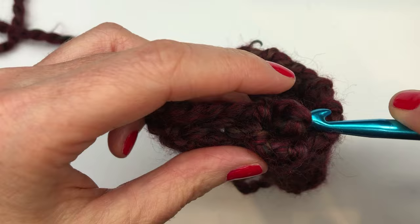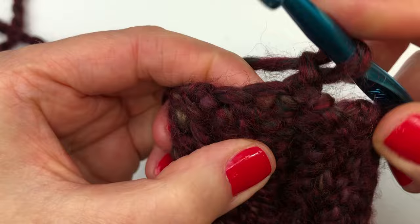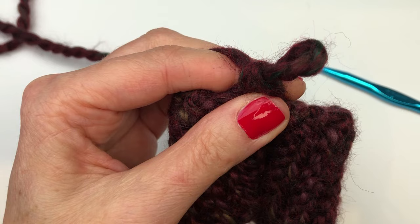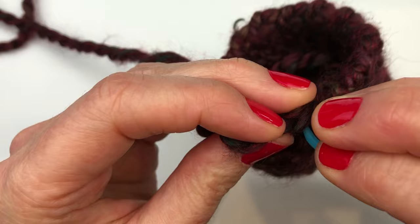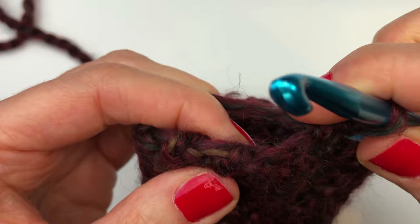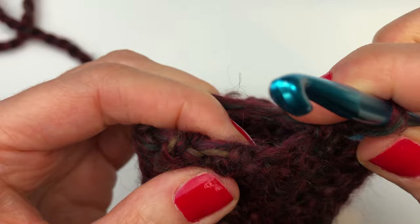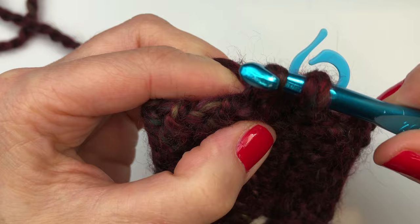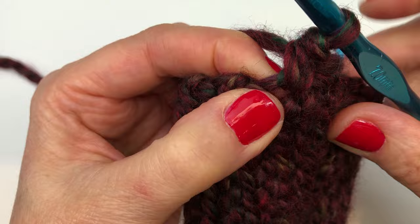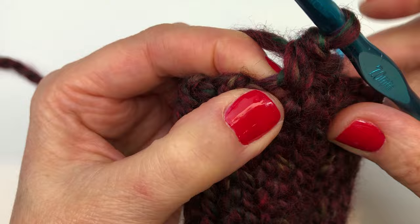We're going to start by doing a single crochet at the top of the first row. Insert your hook, yarn over and pull through one loop, yarn over and pull through both loops — there's your first single crochet. We're going to stop and put our stitch marker on it. We're skipping the top of the next row, then going at the top of the row after that and doing another single crochet. In the next stitch, we're going to do two single crochets in the same hole.